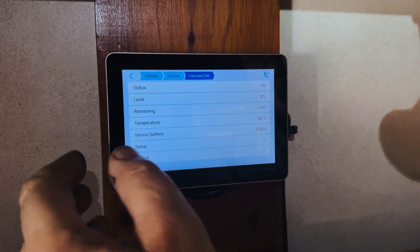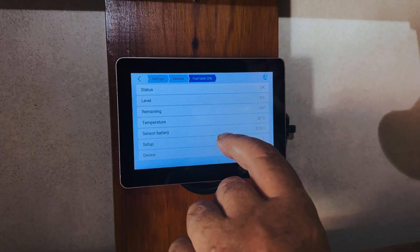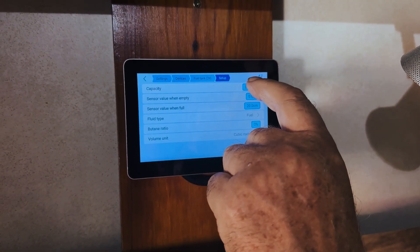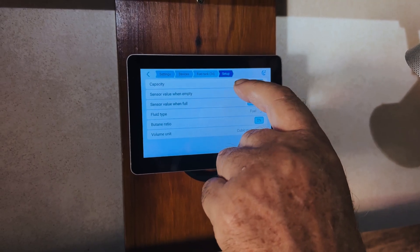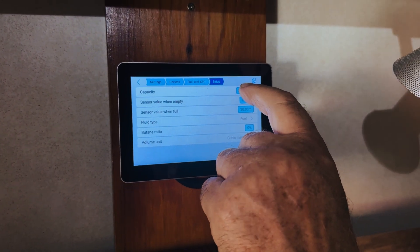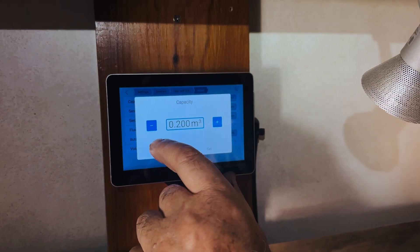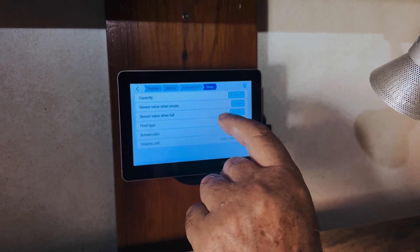We will need to set it up. So we'll set the whole thing up and then we'll go and put it onto the cylinder. We're saying to change it to liters.